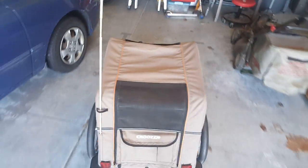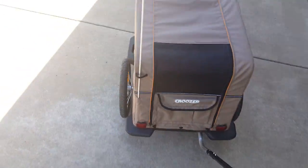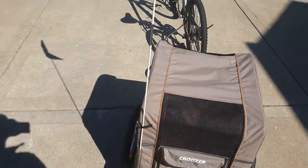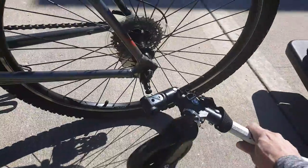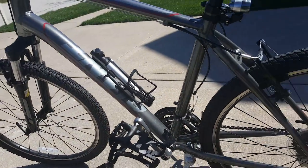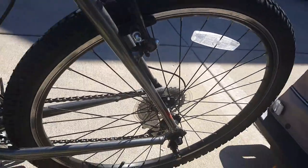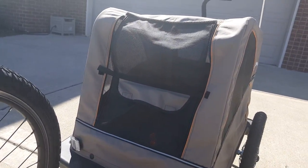Hey, how's it going? This here is a review and a quick showing of our cruiser we picked up from our friends at Orland Park Cyclery. You guys ever get a chance in your Chicagoland area, check out Orland Park Cyclery for all your cycle needs. This here is the Giant Sedona DX that I picked up, and we got my wife the Giant Sedona as well.